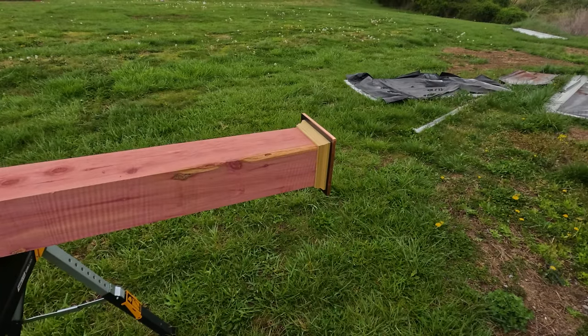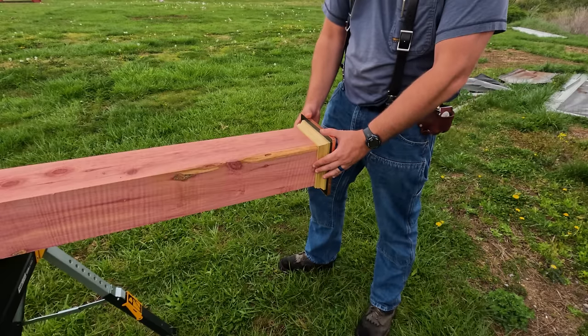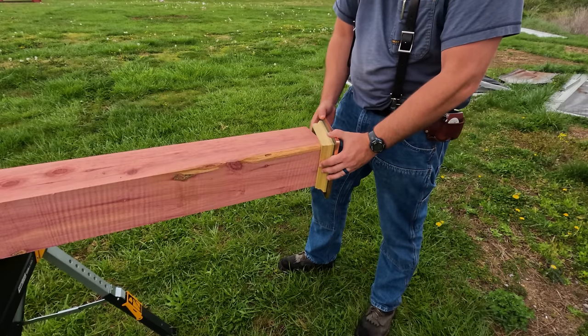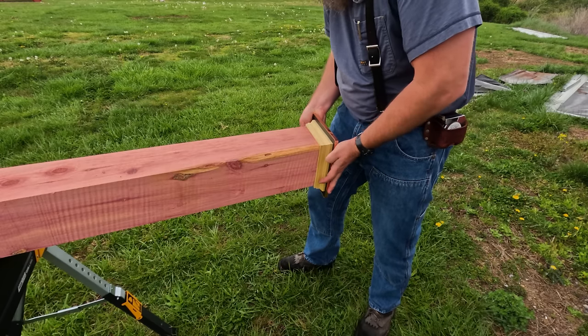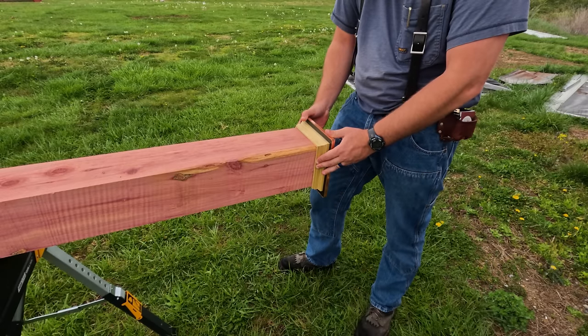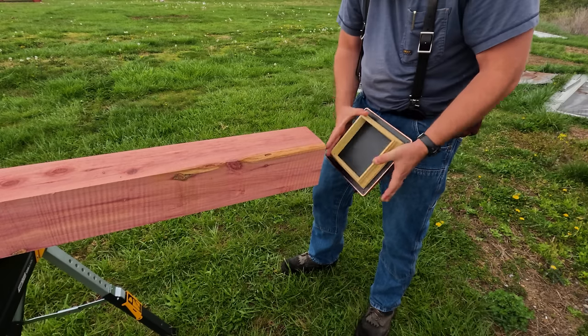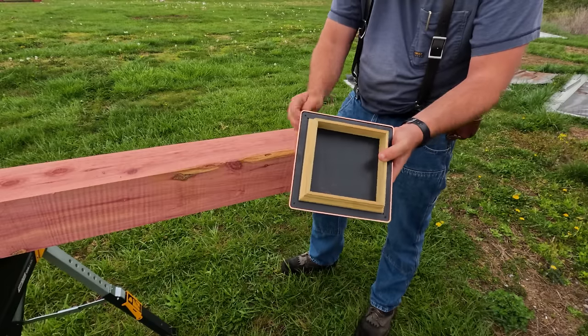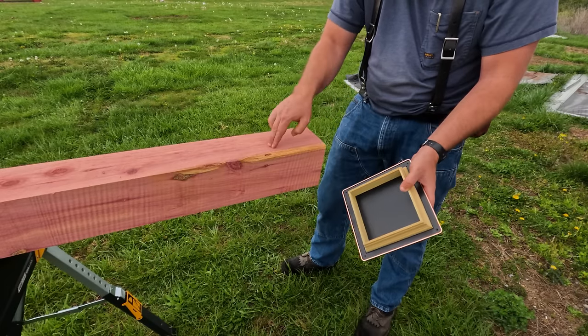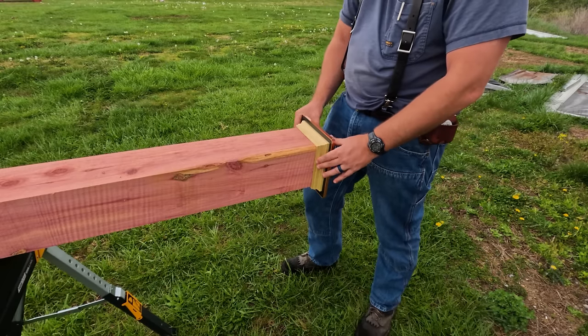I was going to show you guys a new tool today to plane this down because I wasn't sure if I had this dimension just right for this cap, but actually I got it just right — it's a really snug fit. With a little bit of wood glue on the sides, that should hold on there for a long time. When you buy these caps — I got this one at Lowe's — you can never go by the size that the label says. It's usually off just a little, that's why I sawed this oversized a little bit, but we got lucky and it fits on there just fine. I did say I would show you guys a new tool today, so let's take a look in the shop real fast.